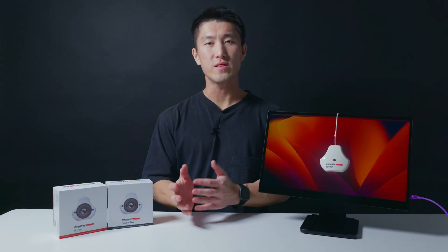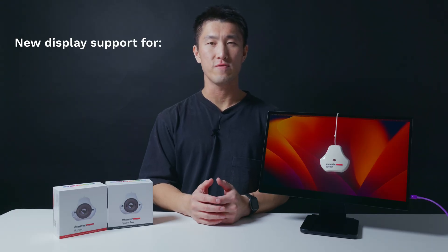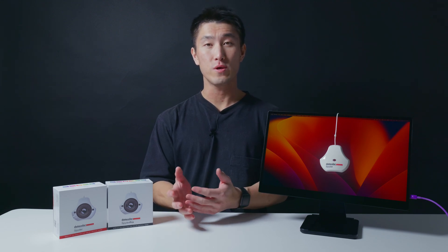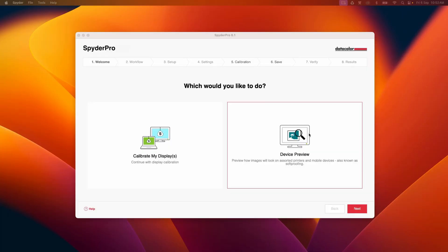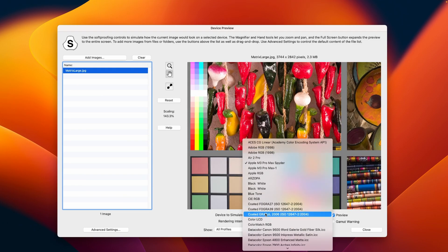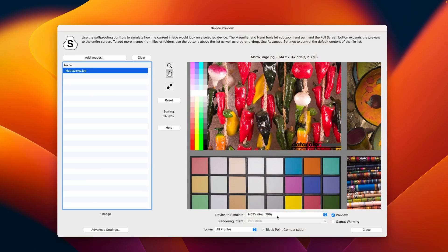Both the Spyder and Spyder Pro now support calibration for OLED, Mini-LED, and Apple Liquid XDR displays. Both also feature Datacolor's exclusive device preview beta feature, enabling you to simulate what your photos can look like on other devices on your own calibrated screen, without uploading them to other devices for preview. Device preview beta also allows you to soft-proof your image in print, so you can view how your image will appear on paper.